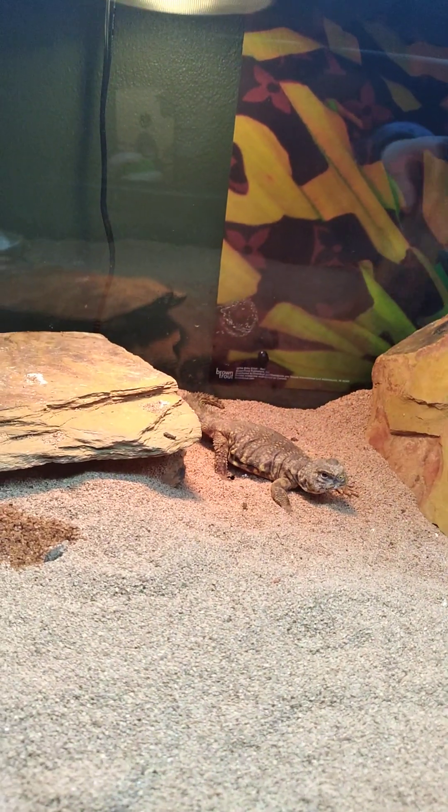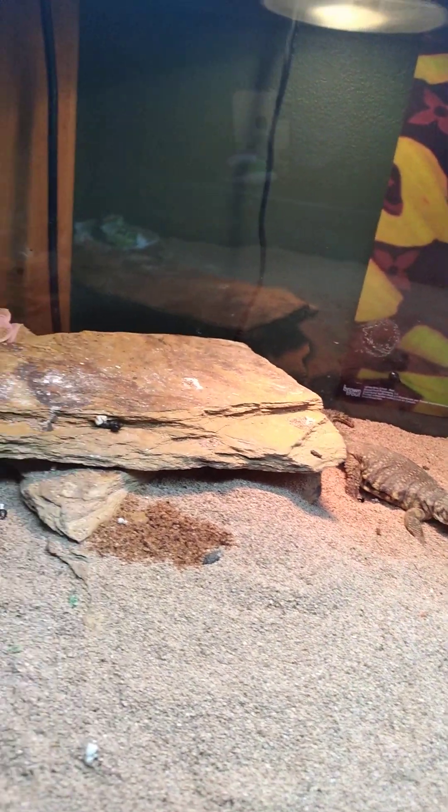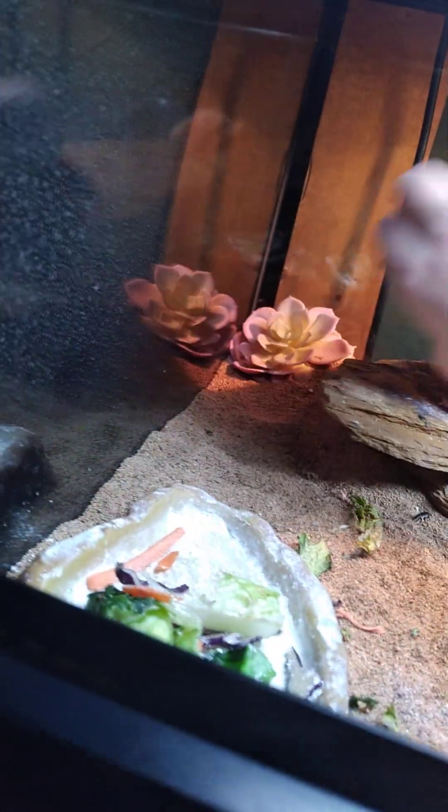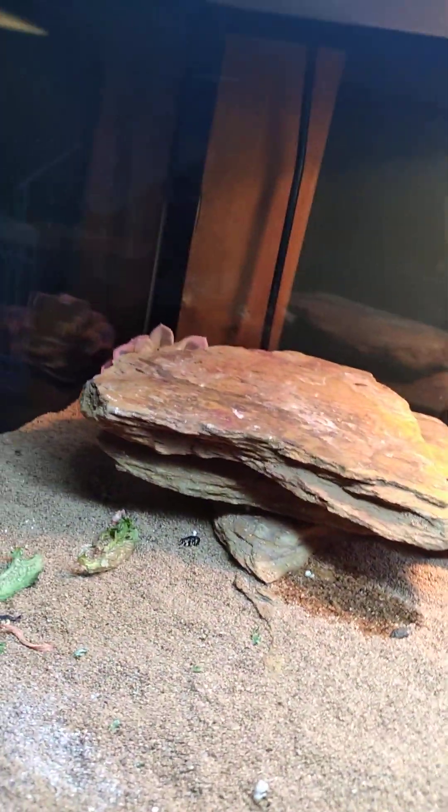Alright, I'm going to lift this rock up real quick. Here he is — this is Yoshi. Hi Yoshi! You're alright, Yoshi, come here.